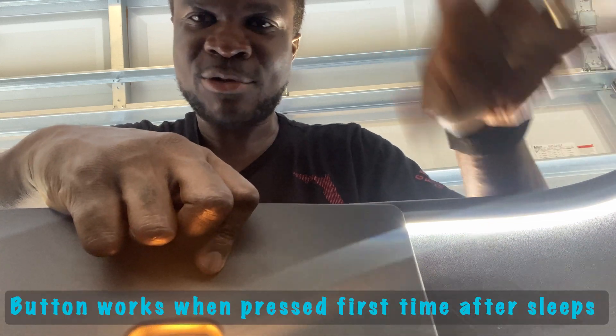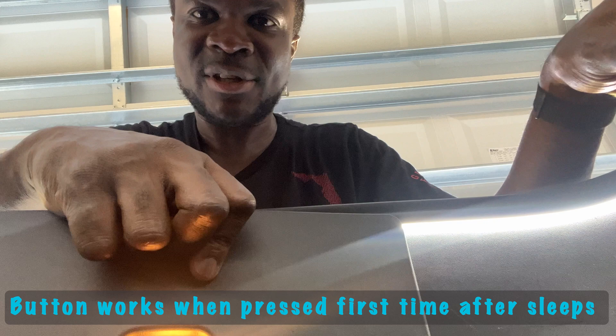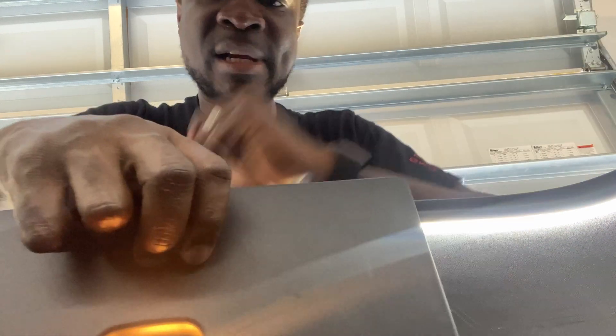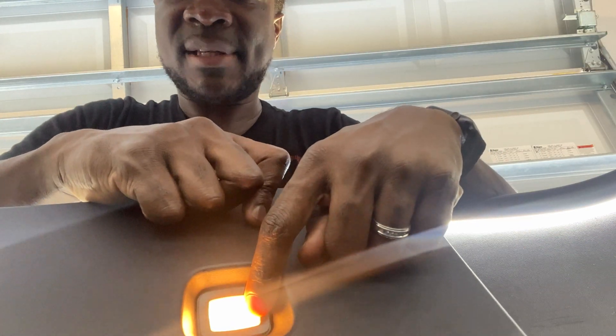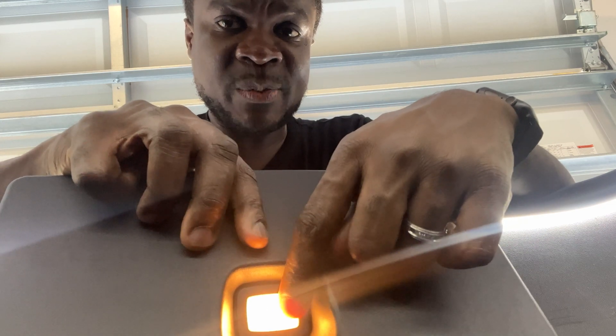But if you don't have the auto frunk there will still be a problem — the emergency interior button won't work either. So if you want to keep this button active, here's what you have to do.